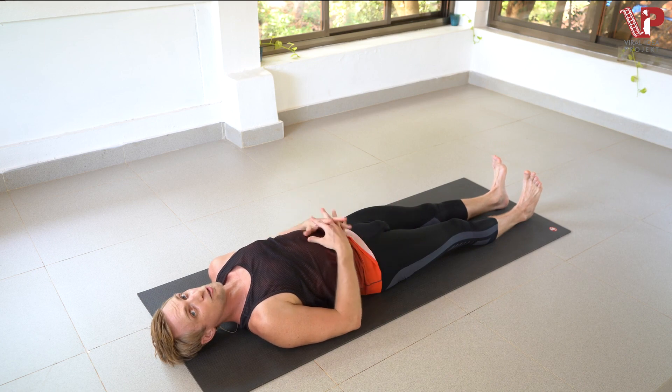And that's Supta Padangusthasana. Supta Padangusthasana is a pose with wonderful benefits, including increasing circulation to the pelvis, the abdomen, the heart, and even the head. It's wonderful for releasing tension headaches, great for menstruation, and also really great for preventing heart disease and improving lung capacity. Thank you for joining me today. I hope you enjoy your practice and you enjoy your health. I'll see you next time. Bye.